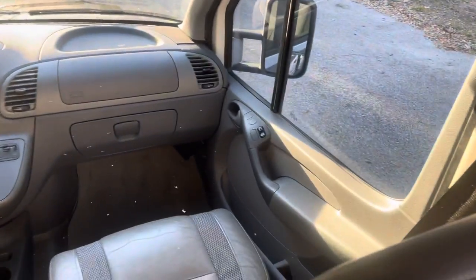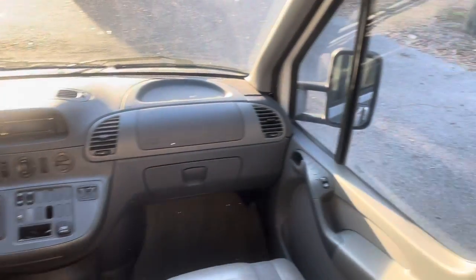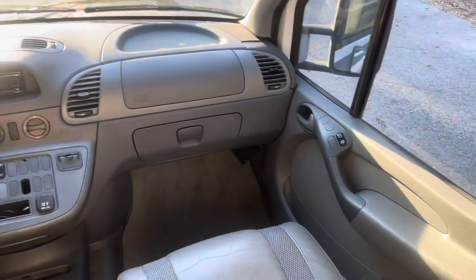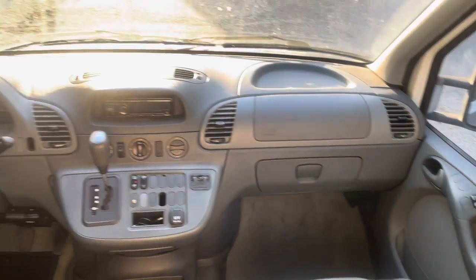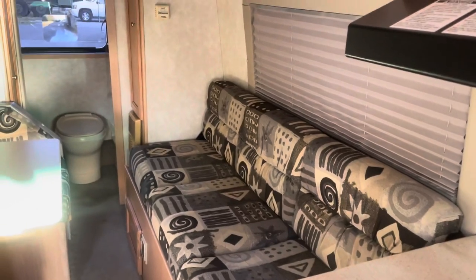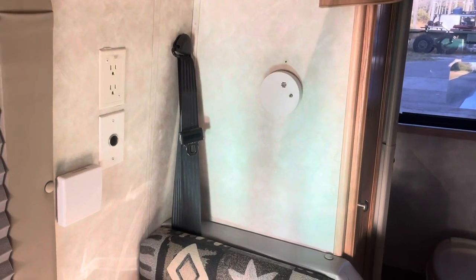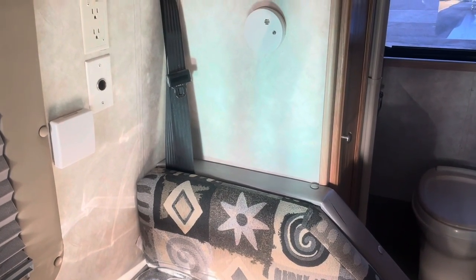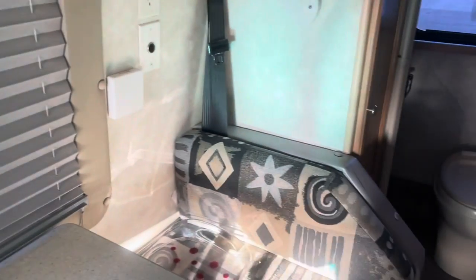The cab area up front is not bad; it really doesn't need a whole lot. I'm going to put a swivel in the passenger seat so the passenger can swivel around backwards. It's really in decent shape — not beat up or torn up. This van has just under 60,000 original miles, so it's got a lot of life left in it. That's one of the reasons I wanted it. In the back corner you actually have another spot for a third rider — there's a proper framework underneath and the seatbelt is secure. I like that idea of having enough room for a third person.